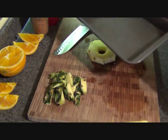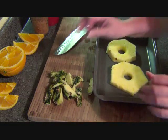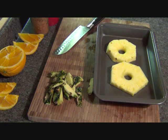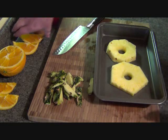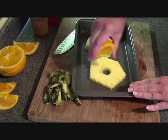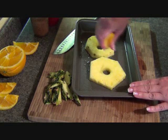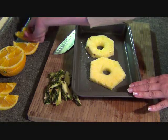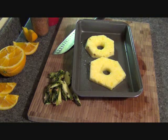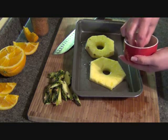I have a pan here that I sprayed ever so lightly with cooking spray — just a very light coating. And I have some fresh orange that I'm going to squeeze on there. It's as much or as little as you want, it's not an exact science. And I'm going to put on some brown sugar.